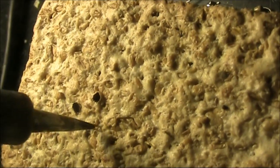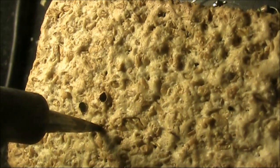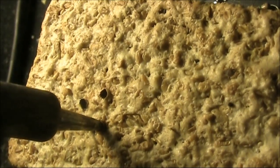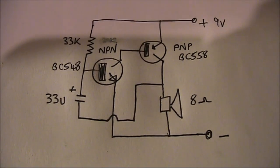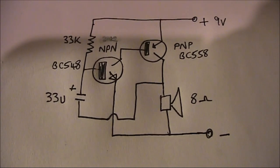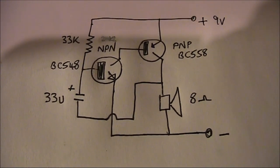A bit of a different smell to doing it with plastic. Here's the circuit I'm copying from — a very simple two transistor audio oscillator. One transistor is NPN and the other PNP.